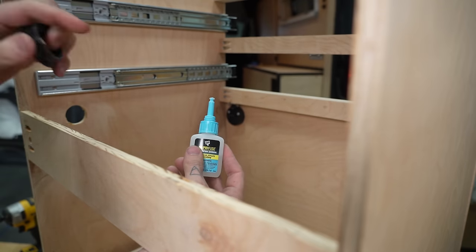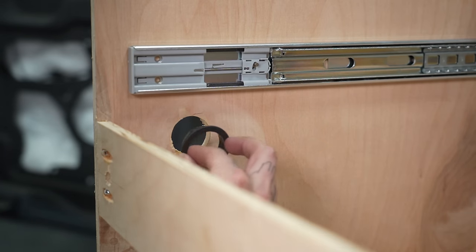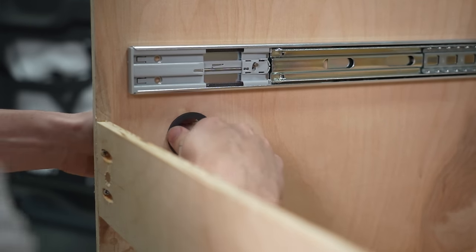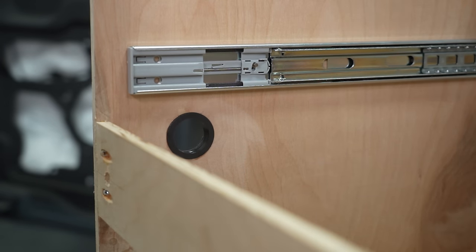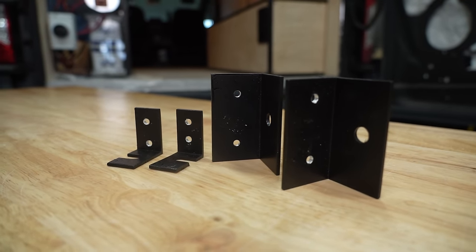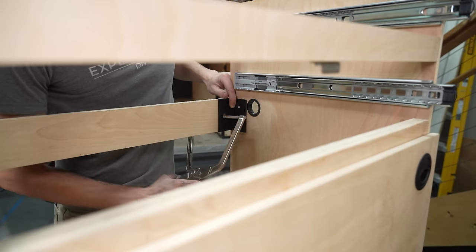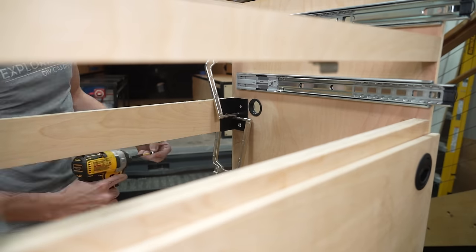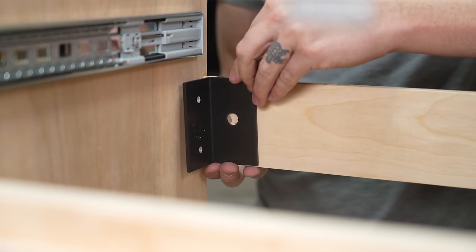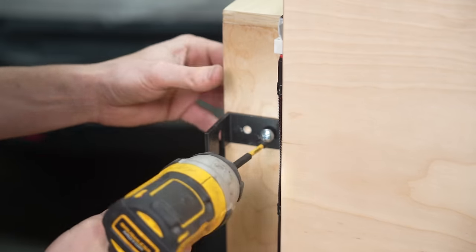Next, we drilled a hole on the side of this module and added a grommet — this will allow us to pass wires between this cabinet and the Peak Designs cabinet we'll be installing right next to it. Then it was time to attach the brackets that will secure the cabinet to the L-track on the wall and the floor of the van. These are simply 2-inch by 2-inch by 1/8-inch aluminum angle cut to size, drilled for our L-track hardware, and spray painted black. We glued, clamped, and screwed these brackets to the module on the back support and on the toe kick base.